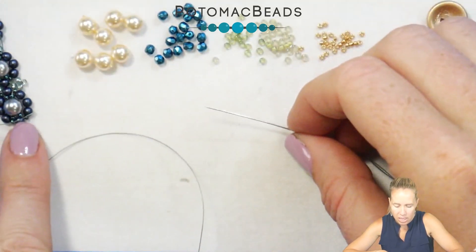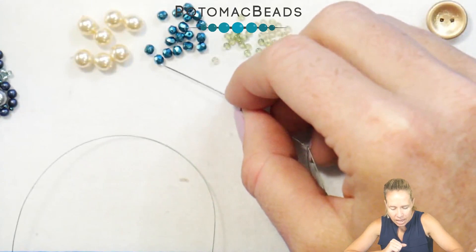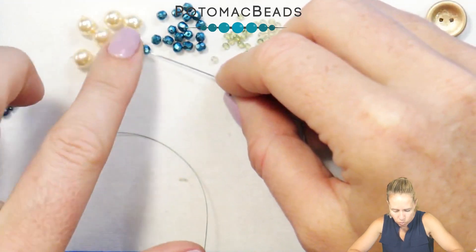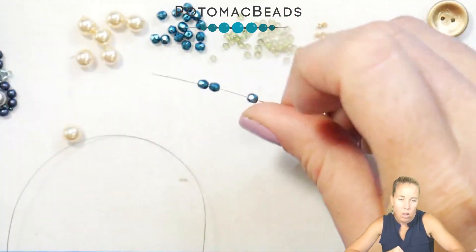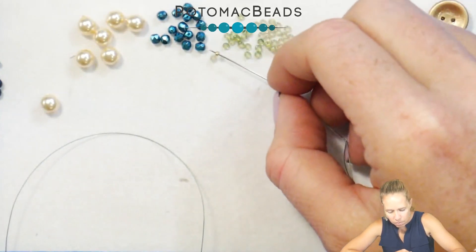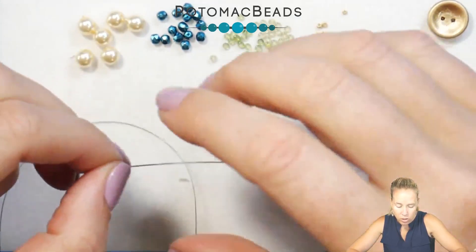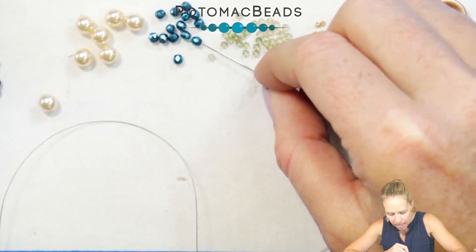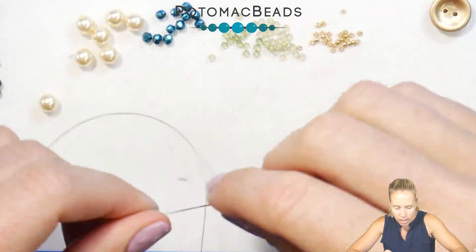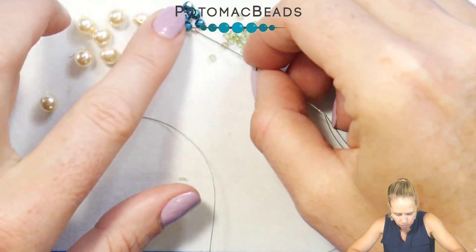To begin this bracelet we're going to make our outer loop of our flowers and then add in the pearl in the middle. To begin the outer loop you're going to add 3 of your 3mm beads — I have the heavy metal turquoise — and then add one 15, which is the Duracoat galvanized gold, and then another 3 and another 15. Repeat this pattern another time for the other side of your flower, adding 3 of those 3mm beads, then a 15, 3, and a 15.